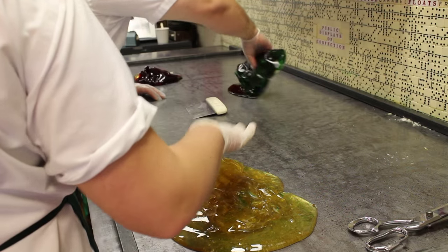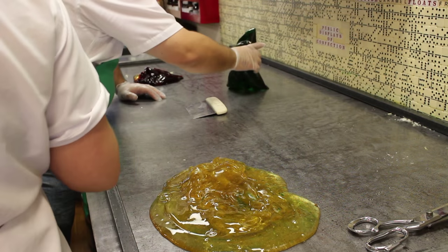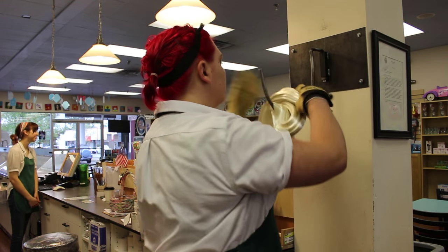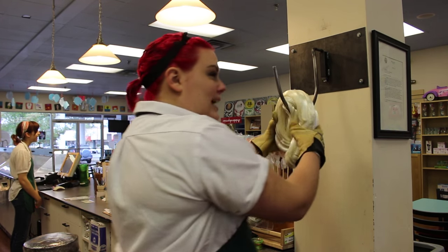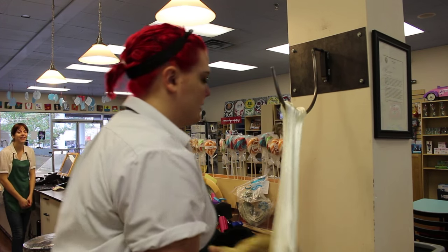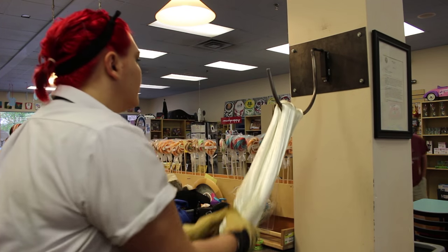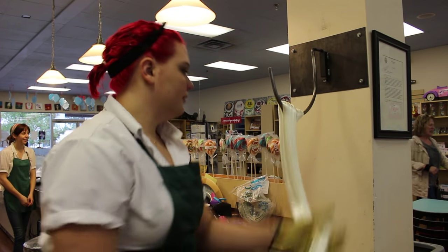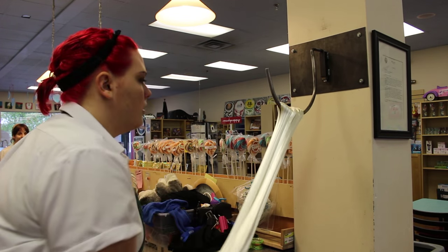Our palette is three colors today: green, red, and white. The green and red look pretty good, but the white needs some work — it looks kind of yellow now. We fix that by pulling the candy on our candy hook. Maggie pulls the candy 75 times, and each pull traps millions of air bubbles in. These little air bubbles each reflect light, and eventually the candy will reflect so much light it will look white.